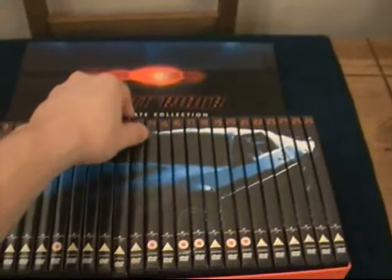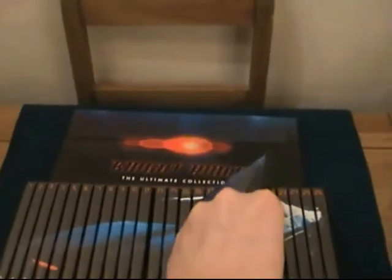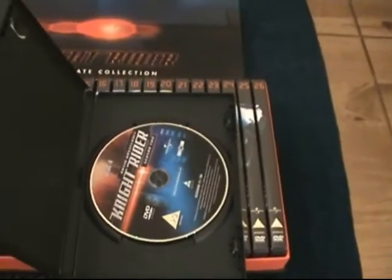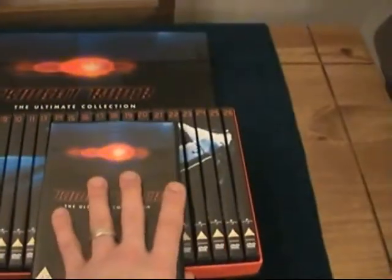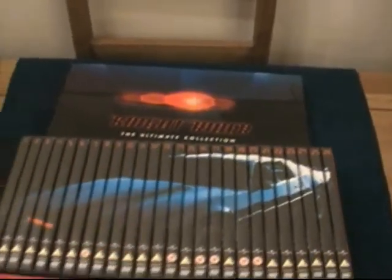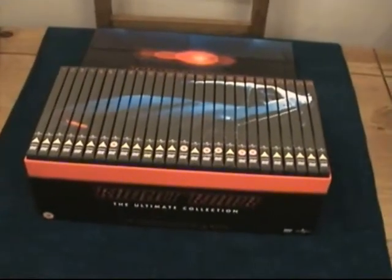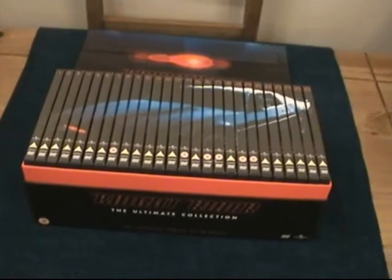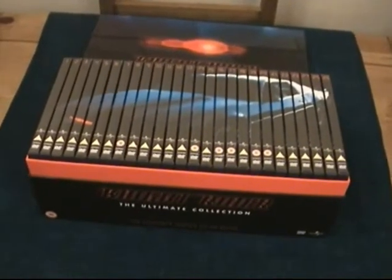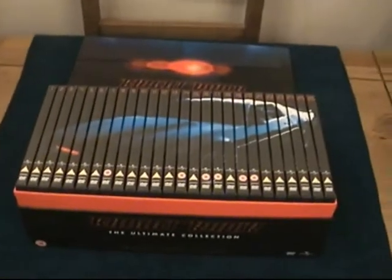The discs are pretty basic inside — just one disc in each with about three or four episodes on each one. I think there are five seasons of this, so I'm very much looking forward to checking it out. It's a lovely edition and you can pick this up for about 60 quid now, or about 40 quid second hand. If you're a Knight Rider fan, I definitely recommend it.